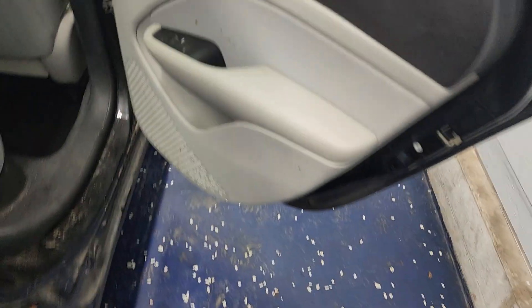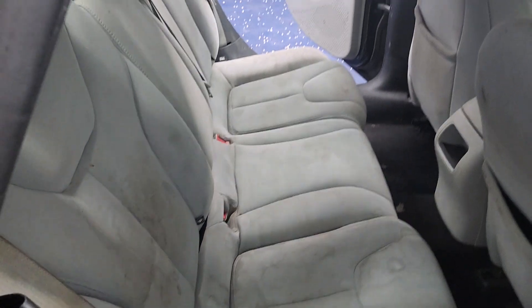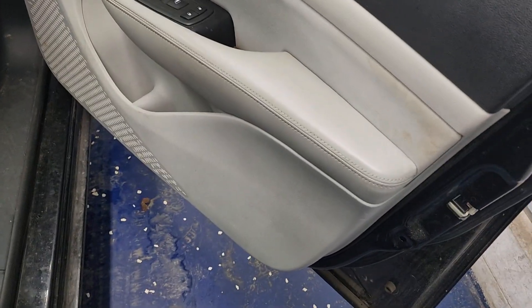I never tell clients that we guarantee 100% stain removal. Sometimes it just depends on what was spilled on the fabric. Other times it depends on the fabric itself. Also, just how long has it been embedded? Sometimes things get there and are there for so long they're extremely hard to remove — at least 100%. Especially if it's lighter in color, it can make it kind of a pain in the butt.